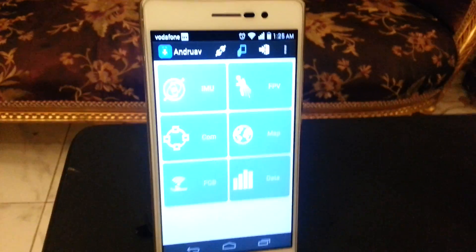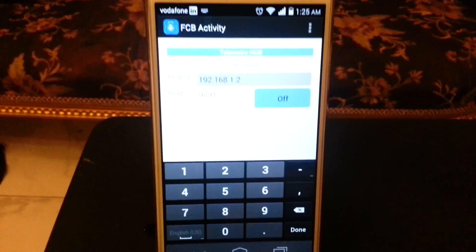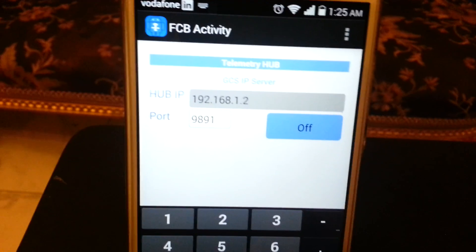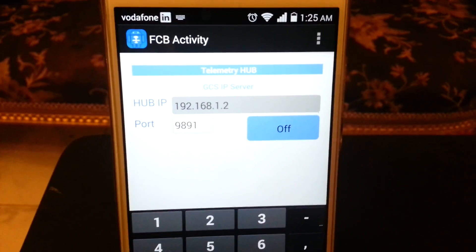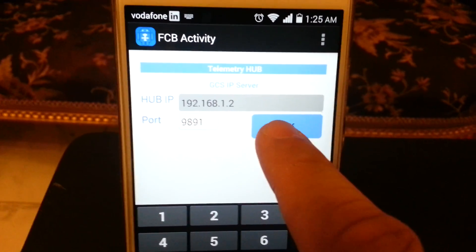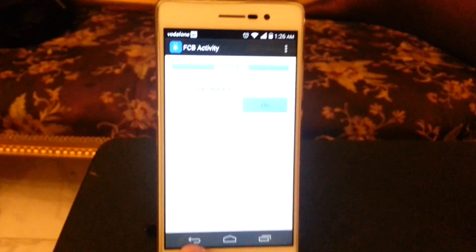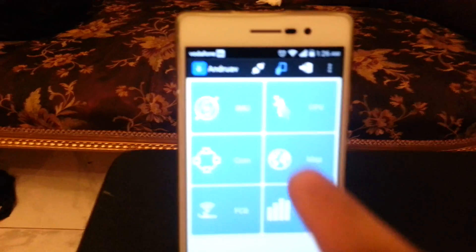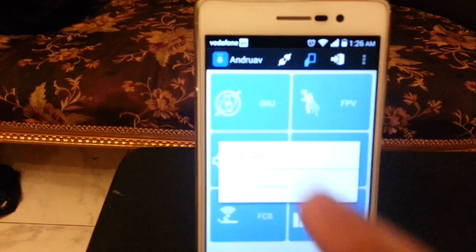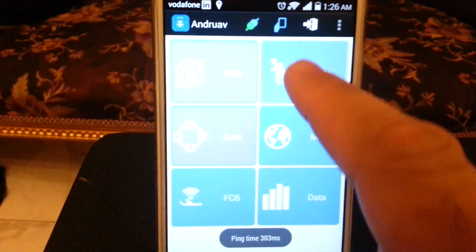Let's go to our ground station. We will select flight control board, but this time we will see that there is a socket and IP because it is a ground station. So the ground station uses a TCP/IP connection. We will turn it on — telemetry socket started. Ground station mode activated. Now we will get online. Validated access code, connecting to server — connected.